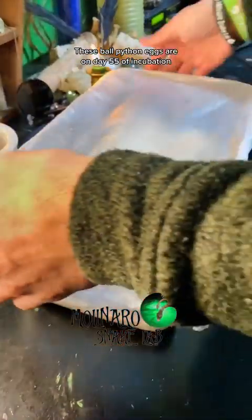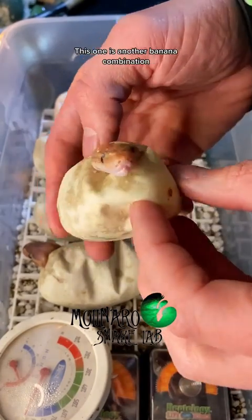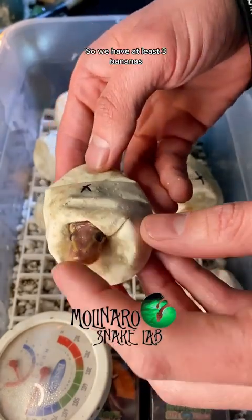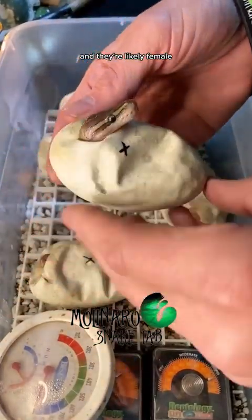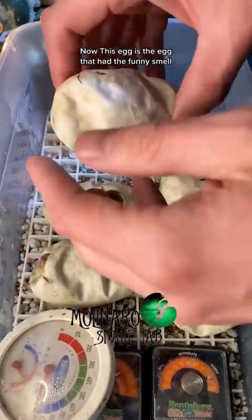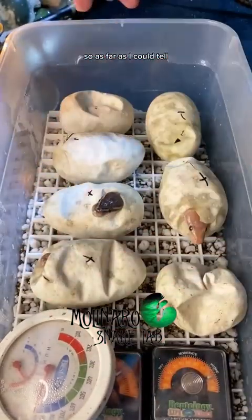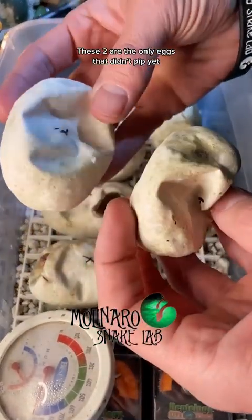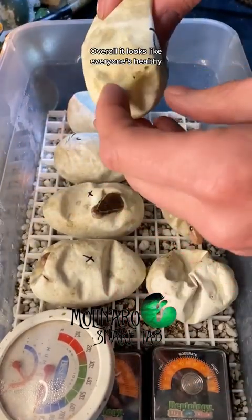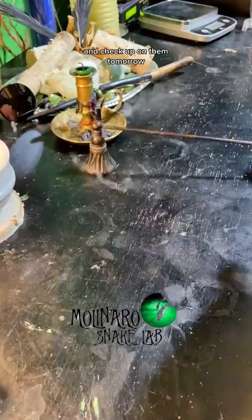These ball python eggs are on day 55 of incubation and five out of the eight eggs have pipped. Like the one from yesterday, a couple more appear to be banana combinations, so we have at least three bananas and they're likely females. I'm assuming females because the father is a female maker. The egg that had the funny smell has pipped, so as far as I can tell the snake inside is doing well. These two remaining eggs haven't pipped yet but I have a feeling they're going to really soon. Overall it looks like everyone's healthy and the clutch is doing well.